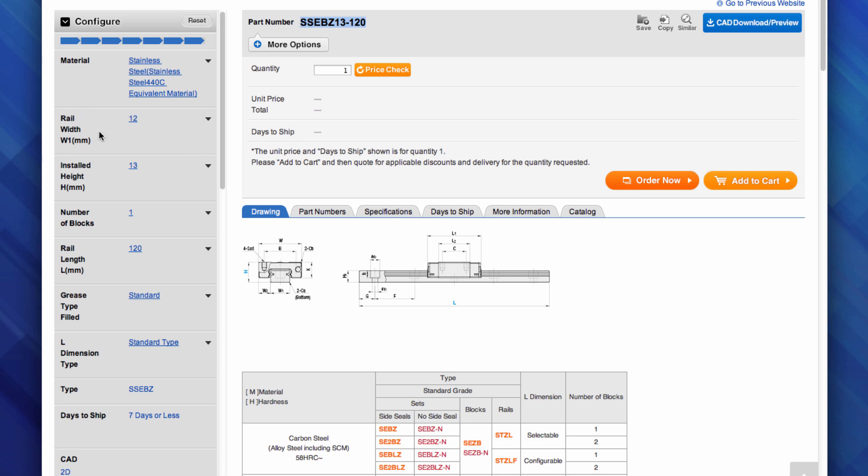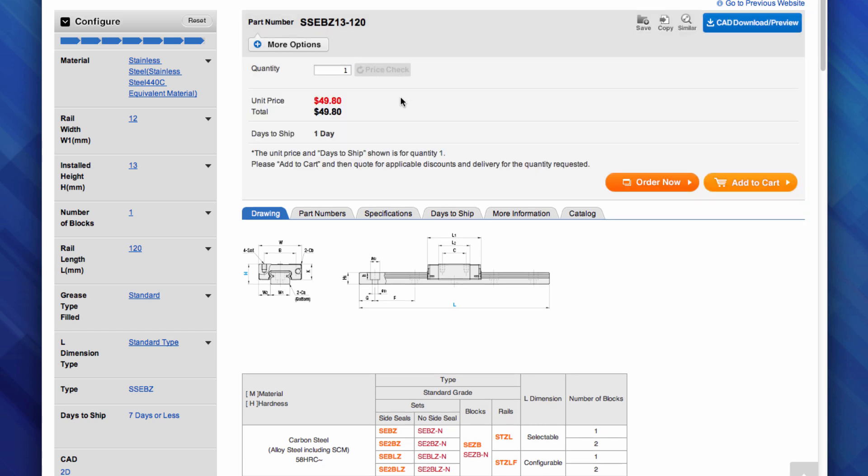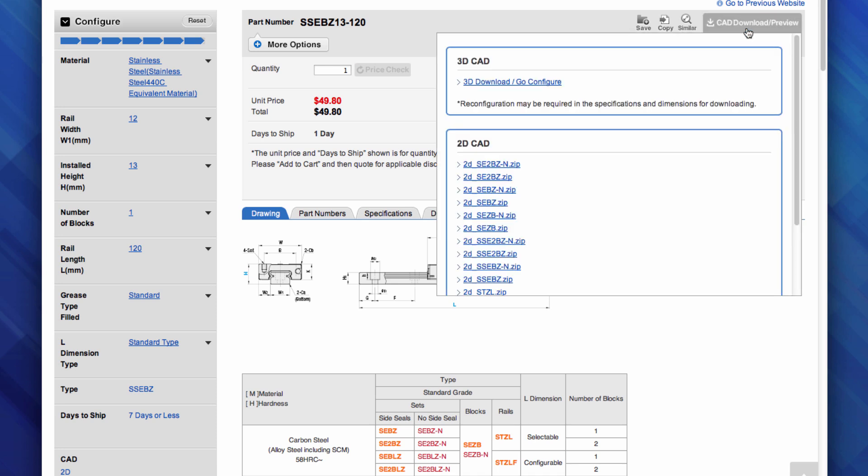Once all configuration values have been selected, the number of part numbers returned will come down to a single part number. At that point, you can click on the price check button to see how much this particular part costs — in this case, $49.80. We also see that this would ship in one day. Keep in mind that the prices listed are always a one-piece price and do not take into account volume discount rates. In order to download the CAD model, click on the blue CAD download/preview button, then click on the 3D download, select your CAD format, and download your CAD model.